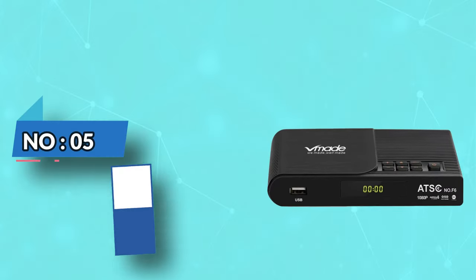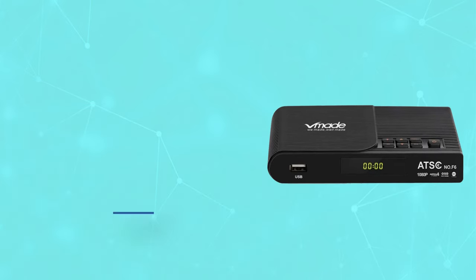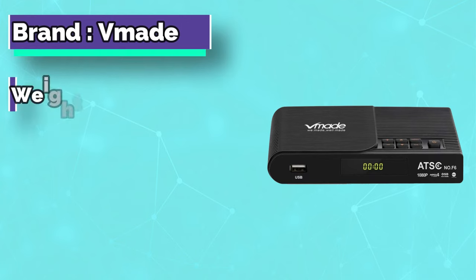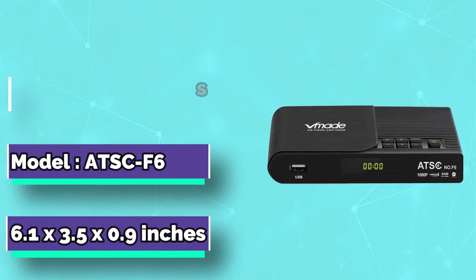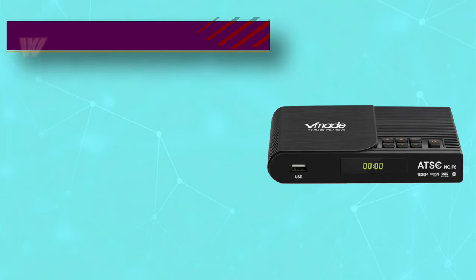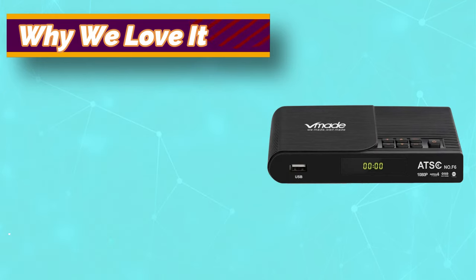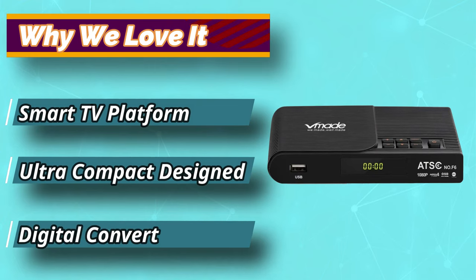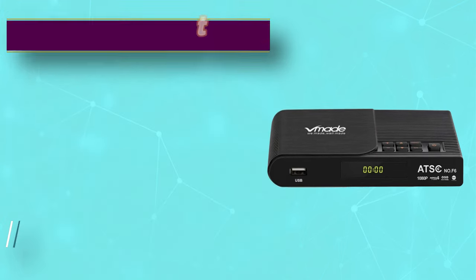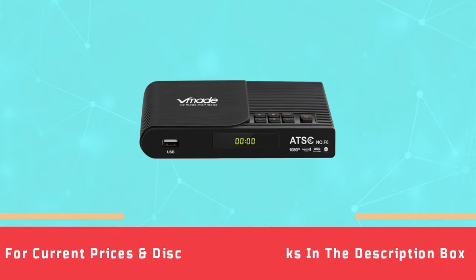Number 5: Mediasonic TV Tuner. This new ATSC Digital Converter from Mediasonic gives you access to free channels. It helps you convert the over-the-air ATSC signals to analog TV. The decoder can support up to 1080p quality at an acceptable frame rate of 30fps. It even lets you record on-air live TV, along with providing an electronic program guide giving you information about programs. For current prices and discounts, check links in the description box.